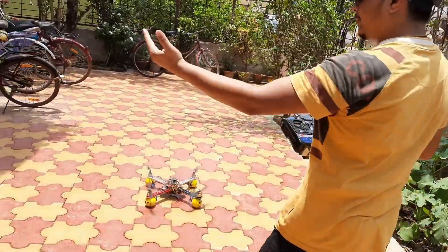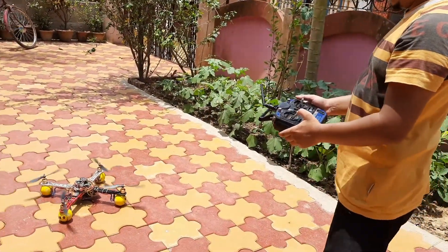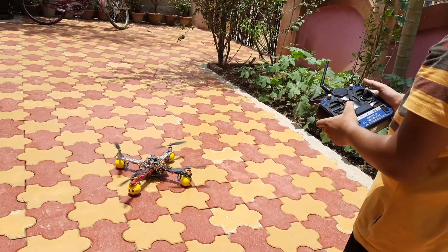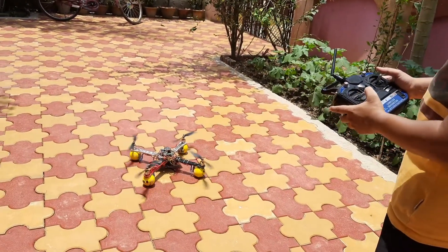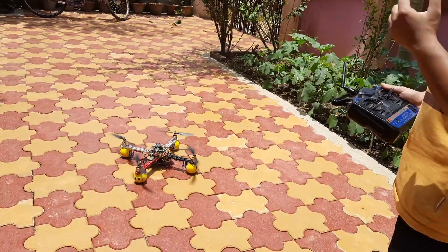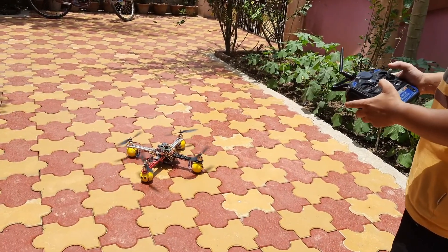Actually there is wind blowing towards my right so the drone drifts away. The drone is armed. There is a strong breeze again.